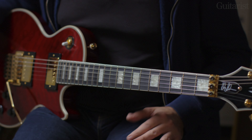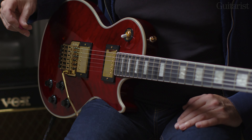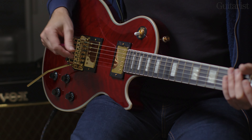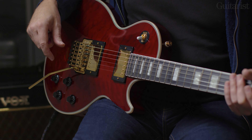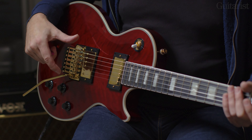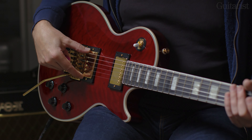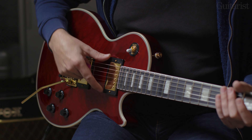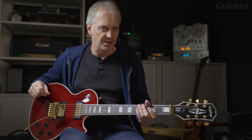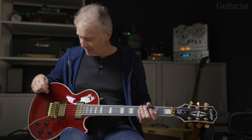Those frets are medium jumbo. Everything, I must say, is finished beautifully — the fret work and everything is really lovely on this guitar, as good as any I've seen. Looking at the electronics, we have the standard Gibson-type layout: three-position toggle doing the usual job, two volume, two tone for bridge and neck pickups. The pickups themselves are an Epiphone Pro Bucca 3 in the bridge — that's an Alnico magnet — and a ceramic Pro in the neck. Traditionally, a ceramic magnet gives a slightly tighter, harder sound than an Alnico, which makes it quite a good choice for the neck position.